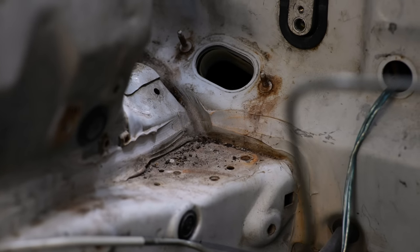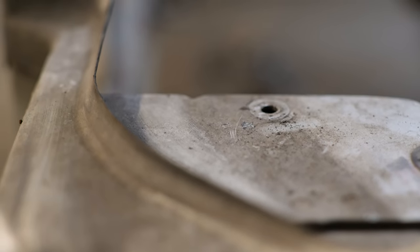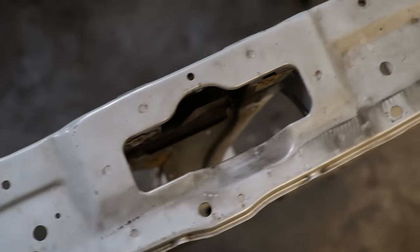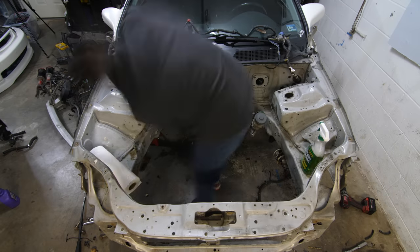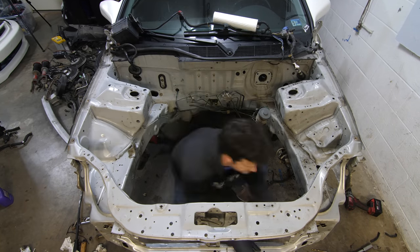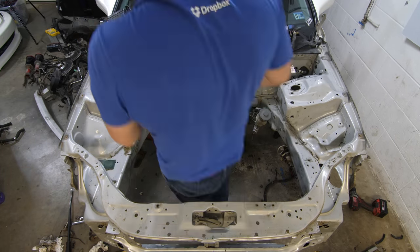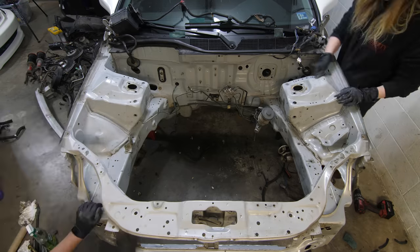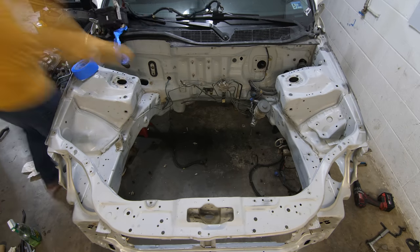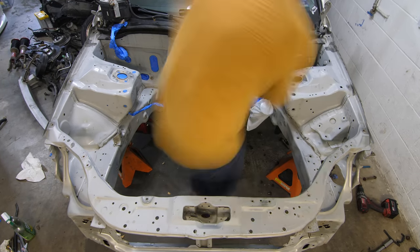This engine bay is absolutely filthy — it's obvious it was never cleaned since 1997. We need to get all the dirt and grime off the surface so the new paint will adhere to it. Painting is all in the prep work, so it's important to take your time. This might seem like an easy task, but this time lapse doesn't show just how long it actually took. Just degreasing the engine bay took several hours, and by the time I got to sanding, my arms were so tired I had to call in my fiancée for extra help. We start with a coarse grit, working our way softer until we get to around 400 to 600 grit — the optimal roughness for paint to stick to without seeing the sanding marks underneath.